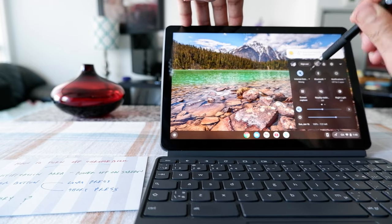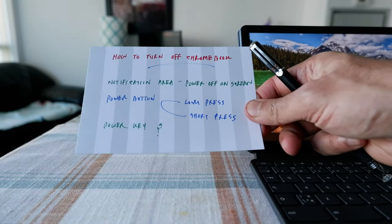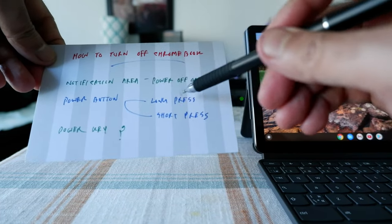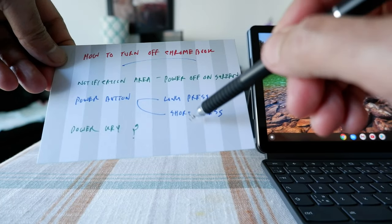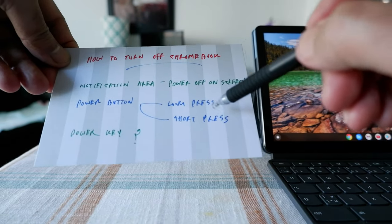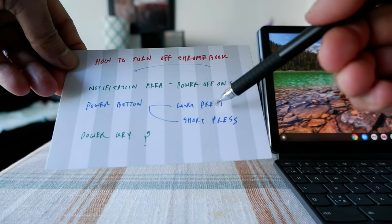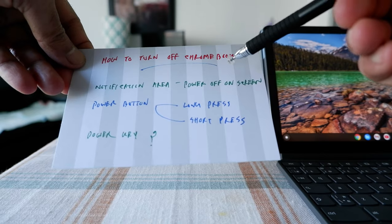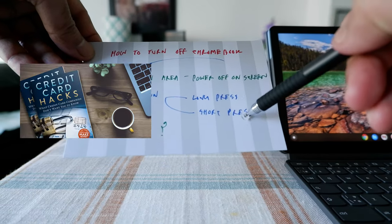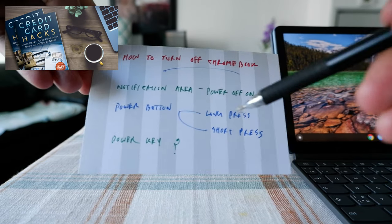If you click on that power button, it's going to shut off your Chromebook. The next way to turn off your Chromebook is to use the physical power button. There are two different options: one is going to be the long press and one is going to be the short press. The long press means holding it for more than three to five seconds and it will just shut off by itself. If you do a short press, it's going to show a menu on the screen with a power button option.